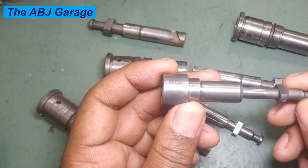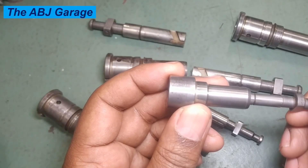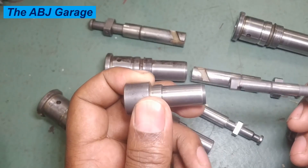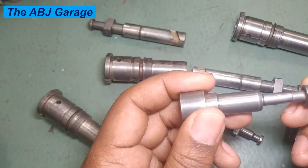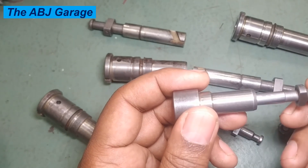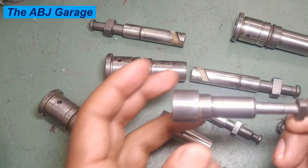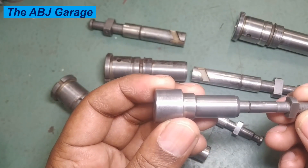When cleaning, avoid using abrasive materials that could scratch the surface. The plunger surface should not be scratched or scrubbed, so avoid abrasive materials such as sandpaper to clean this plunger assembly.